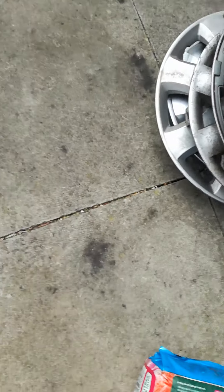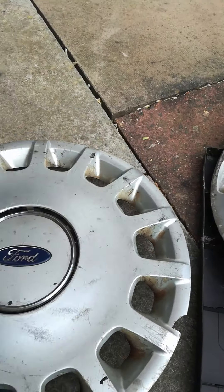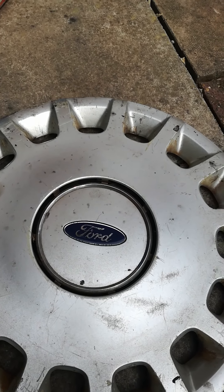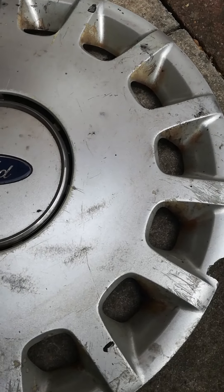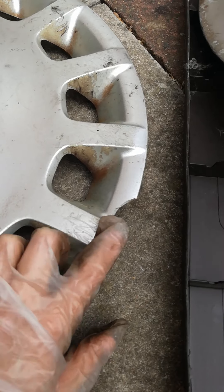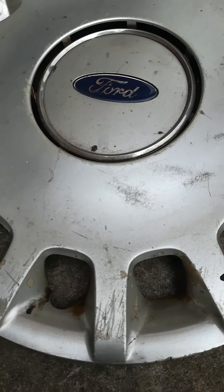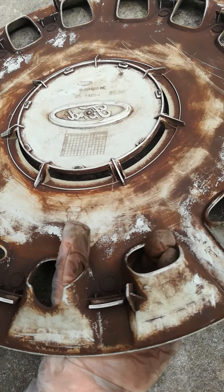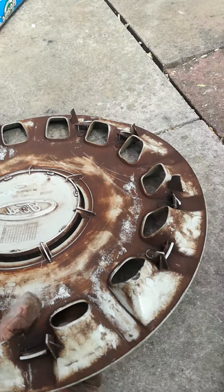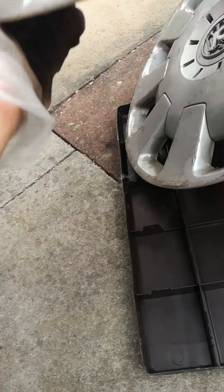Now we're moving on to the final pile. Starting with a Ford Focus — sorry, not Ford Fiesta. As you can tell it's got some cracks, chunks missing, paint coming off, and it's badly run over. I'm still keeping this one though because it's quite a rare version.